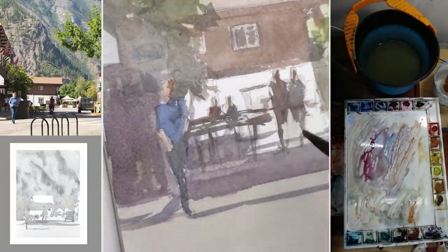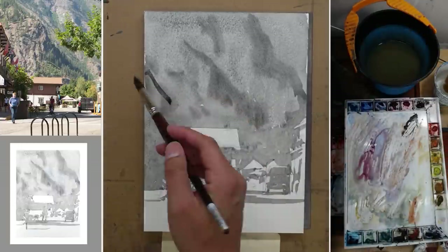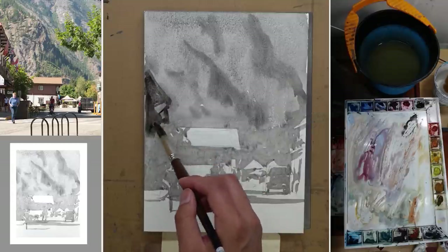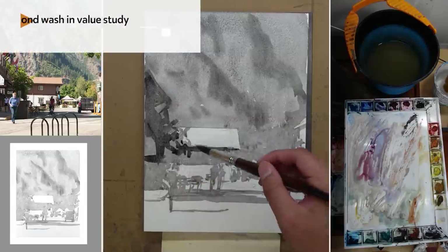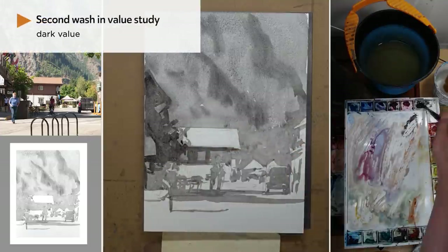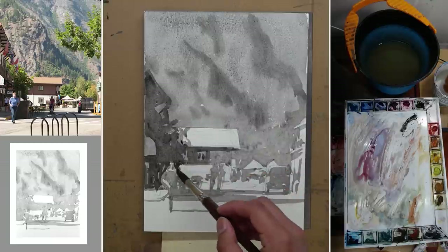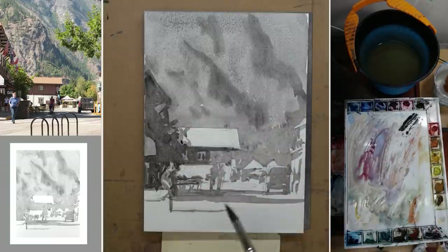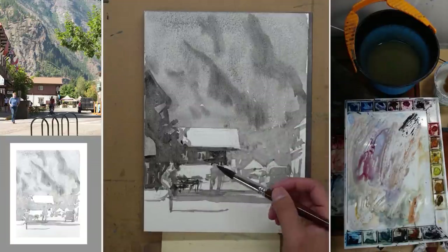Here's a side by side comparison of the value study so far and the color version so far. So back to the value study, we are going to finish it up by painting the dark value — this is our second wash for the value study. Now that we paint the dark in, things will be defined a lot more. Even though we're still trying to connect shapes as much as possible, the additional dark value is going to separate things and define them very effectively.